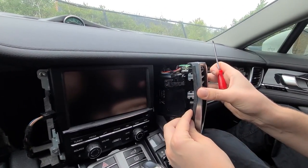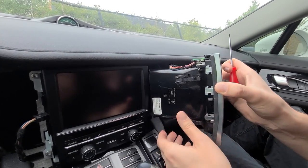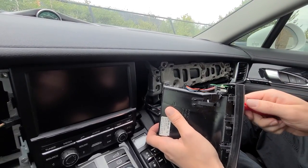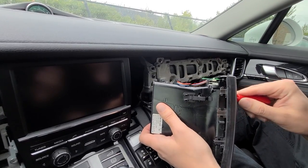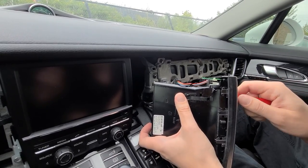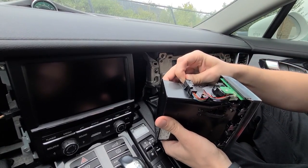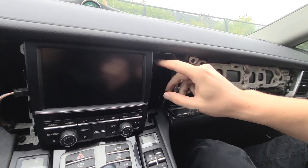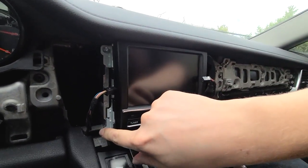We're going to release the top lock the same way we showed on the other side. You might see that this rubber falls out — that's normal. When putting it back, just put the rubber back. On the passenger side, you have to go from the top of the opening to unlock the lock; from the driver's side it was from the bottom. Now we're going to remove this connection — there's nothing to click, it just pops out. Now we're going to remove the four bolts on the side of the radio, two on each side.